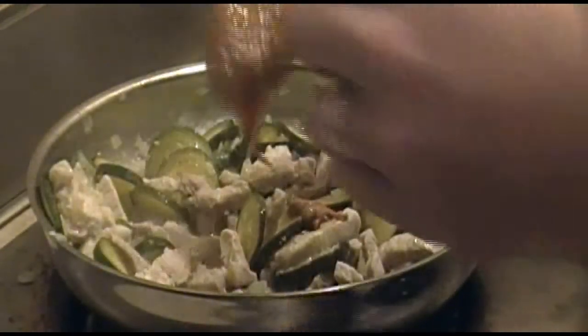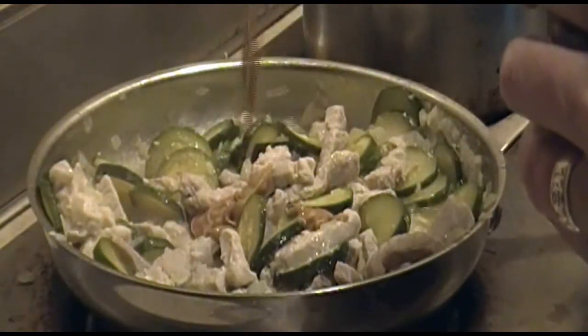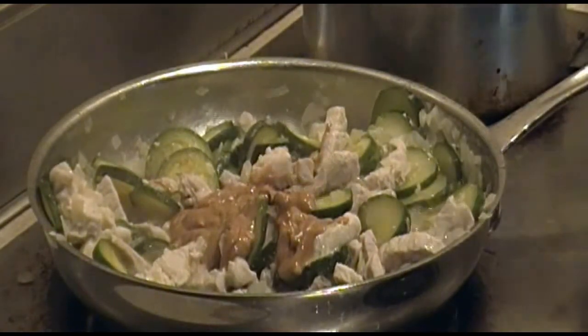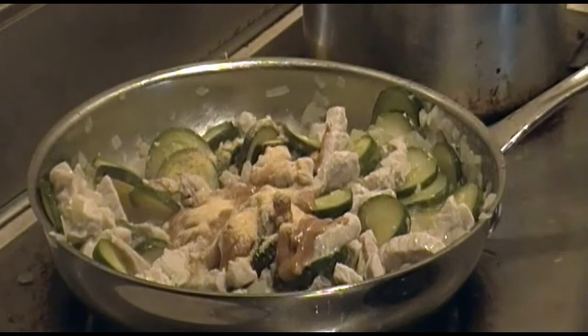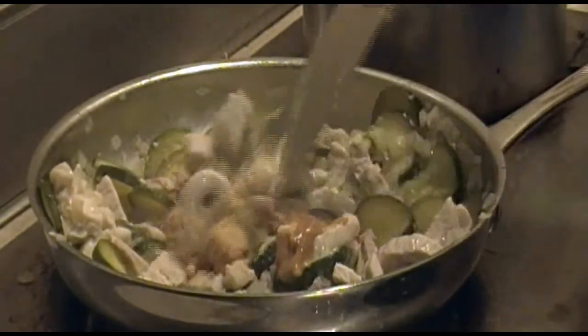Now uncover and add one quarter cup of peanut butter — it doesn't really matter what type you use. We're using Trader Joe's chunky peanut butter with unblanched peanuts. Now add one teaspoon of garlic and one teaspoon of ginger. Stir everything up really well.